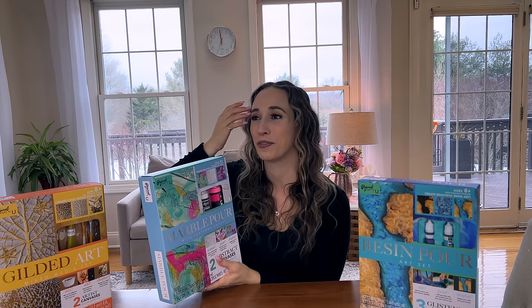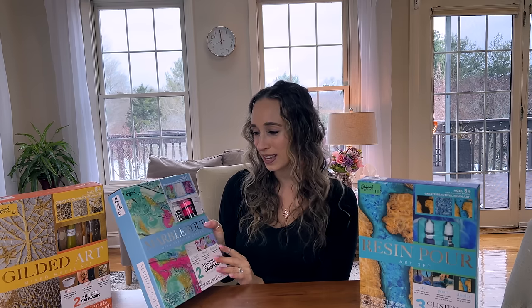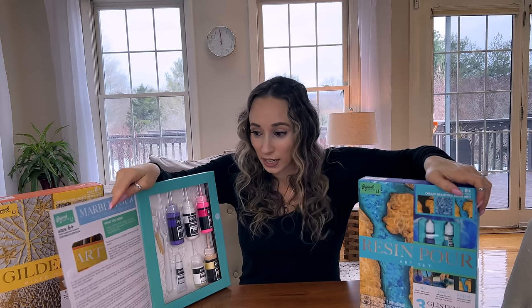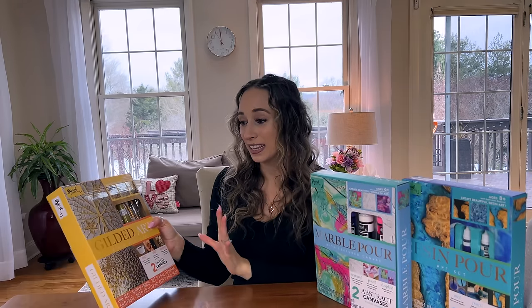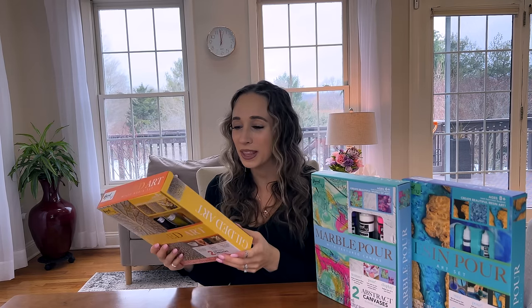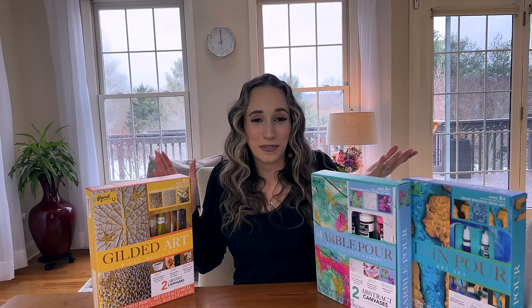Super excited to try. They have a marble pour — I've done acrylic pours here on my channel before, they're really fun and I have them around my house. I've given some as gifts. This one has a textured canvas and they give you two canvases. Then there's the gilded art which has the gold foil leafing — I have used that before but with loose foil leaf and I knew what I wanted to do, so I haven't really done these step-by-step DIY kits before.